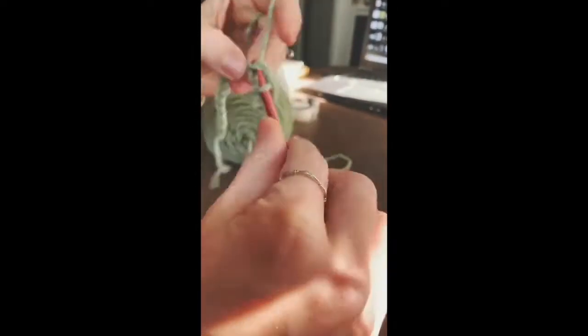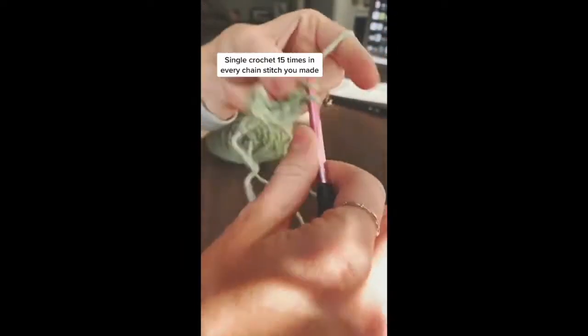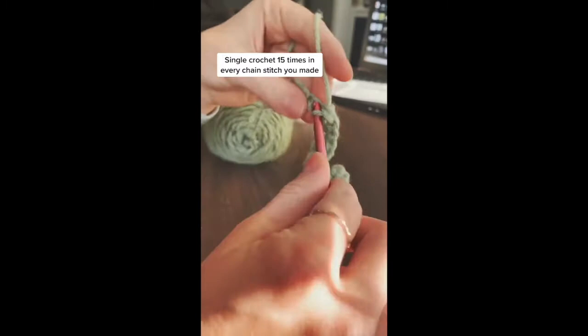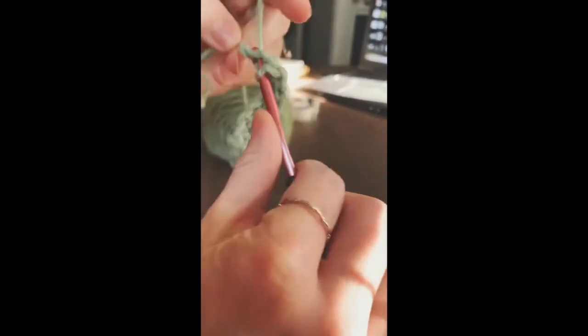Now you want to do that across your row, working from right to left, and that will give you 15 single crochets. Toward the end of your row, you want to count just to make sure — it should be in every single one of your chains.